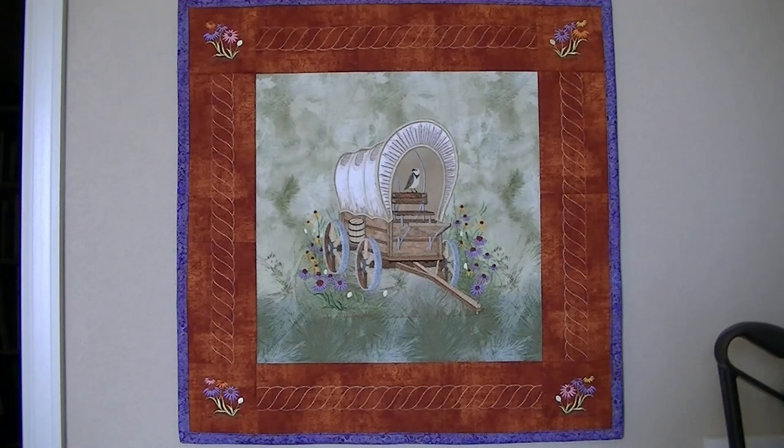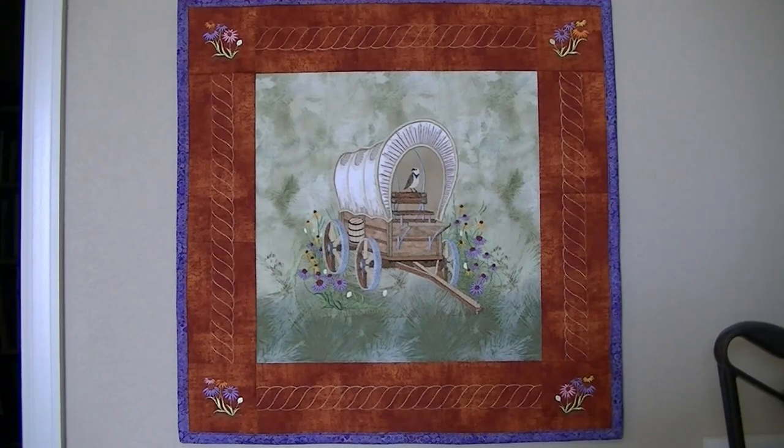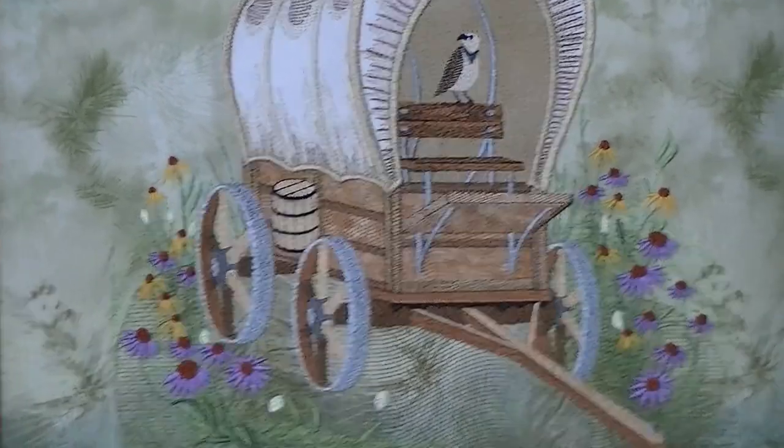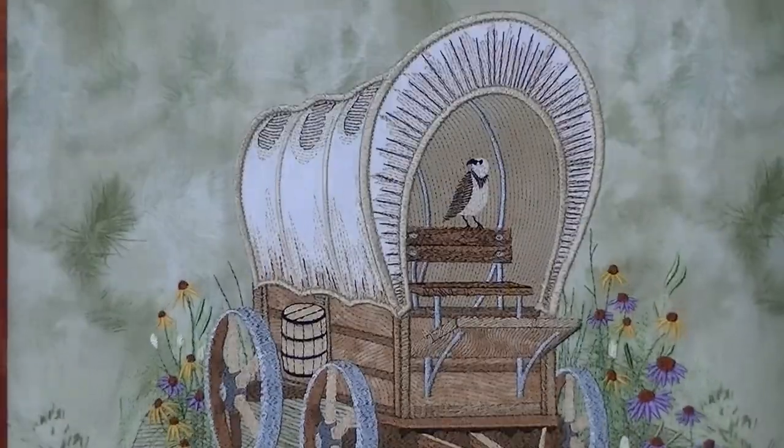The box to the wagon — the wagon box — is all applique with wave stitches, and I'll be showing more detail. The inside of the canopy is also an applique with wave stitches. The canopy was sewn separately as an applique on stabilizer, and then it was pulled off the stabilizer, laid onto this design, and stitched on.